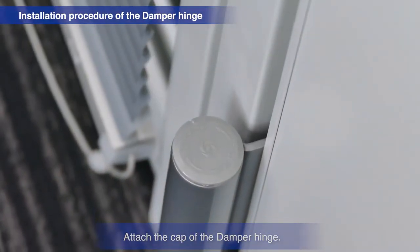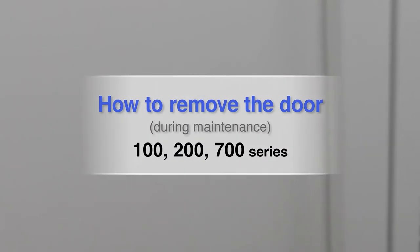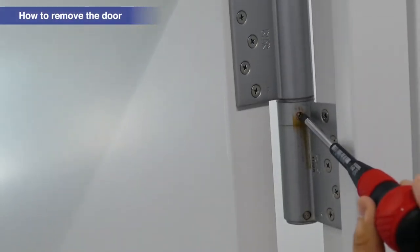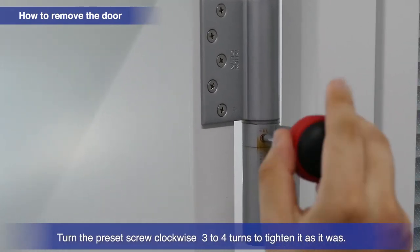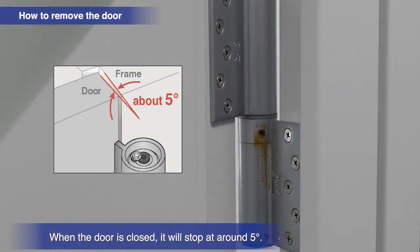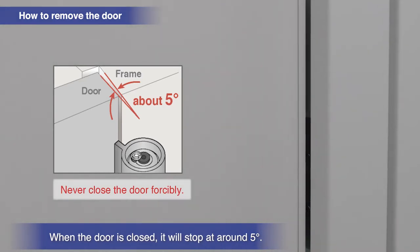Attach the cap of the damper hinge. Open the door about 90 degrees. Turn the preset screw clockwise three to four times to tighten it back up. The door will stop at a roughly five degree position when closing. Do not try to force the door closed at this time.